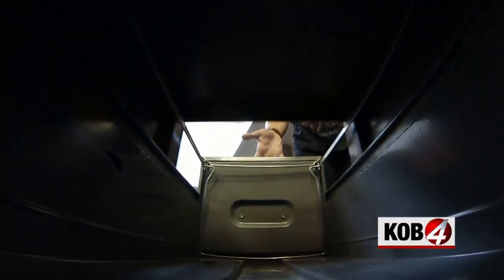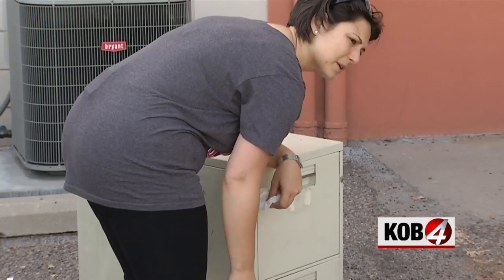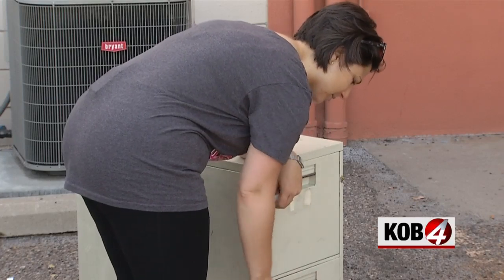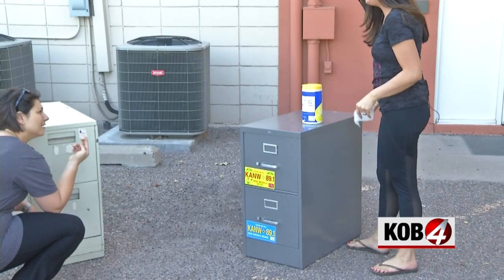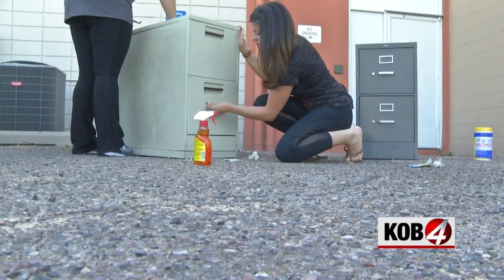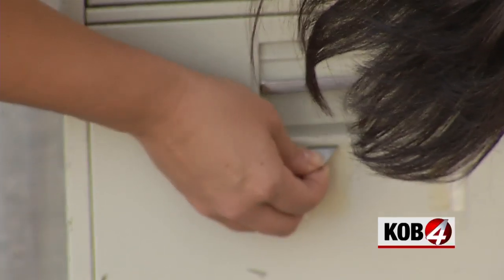First up, we had to give them a good cleaning. These things are at least 15 years old. Anybody remember the reporter Greg Gurule? Tessa scraped his business card off the filing cabinet. We used goof-off to get the gunk off and a razor blade scraped the rest.